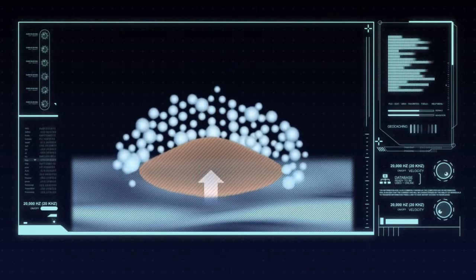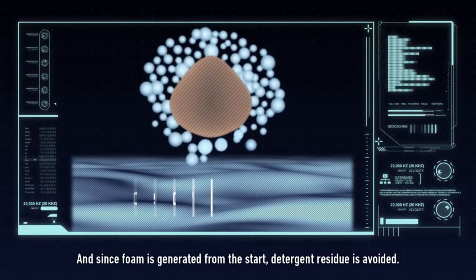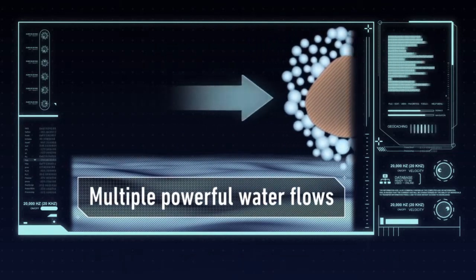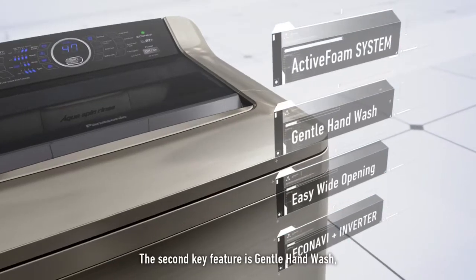The foam lifts and separates stains while multiple powerful water flows agitate the clothing for efficient cleaning. And since foam is generated from the start, detergent residue is avoided.